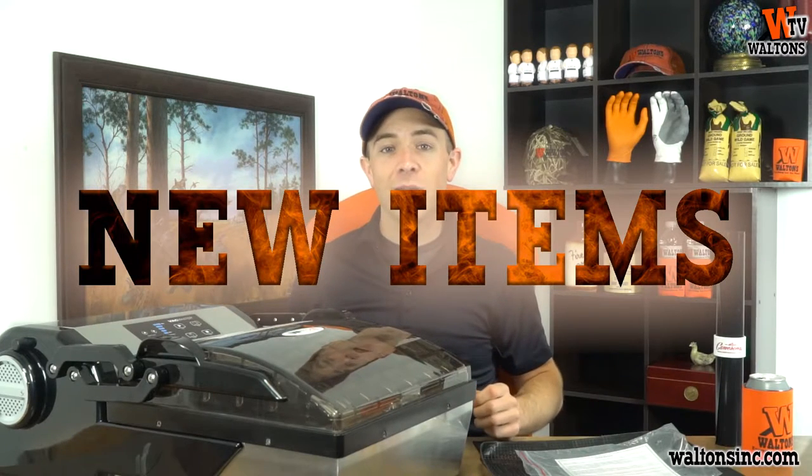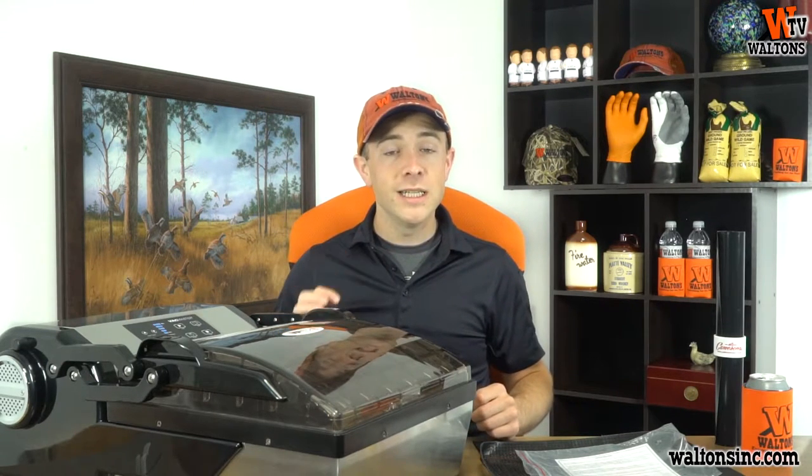First up today, we're taking a quick look at a brand new item for us. It's the VacMaster VP112S. This is going to be our most economical chambered vacuum sealer that we offer. It comes in at $549.